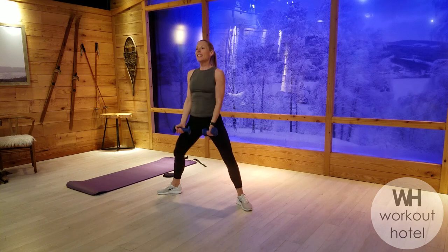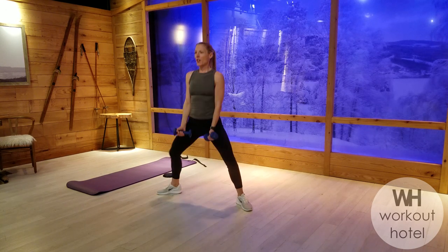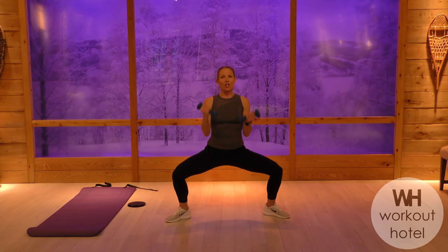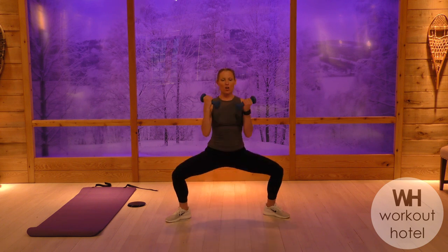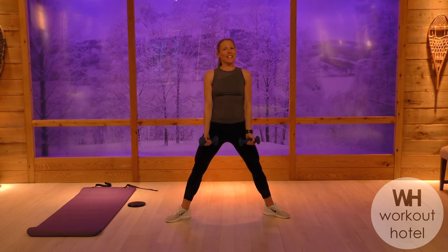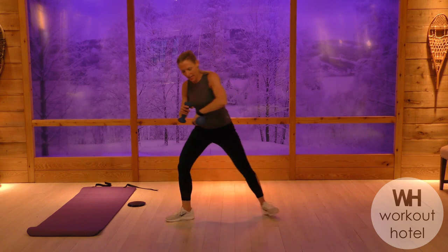Curl it up, lift. Lower, curl, rise. Think about like you're pressing the inner thighs together, pressing and separating the floor underneath you. Down, curl as you stand up tall. Lower. Almost to the finish. Keep going, and recover. Nice job guys.